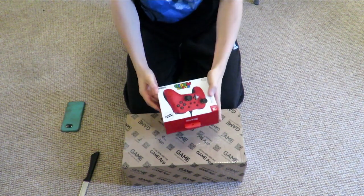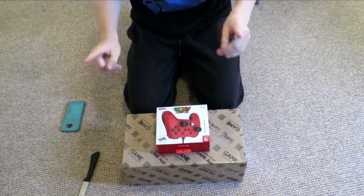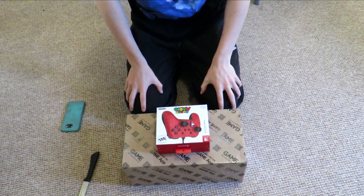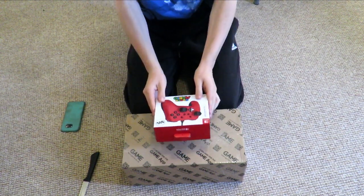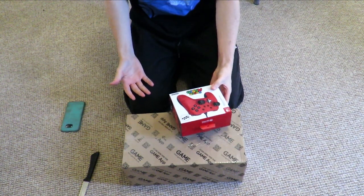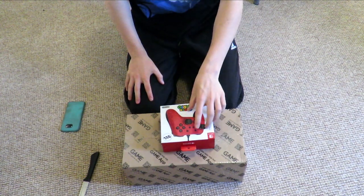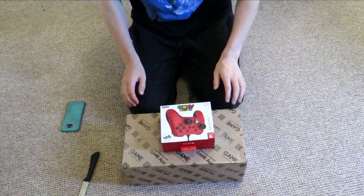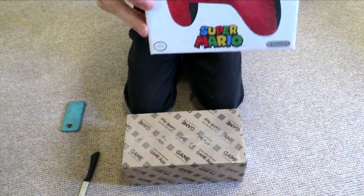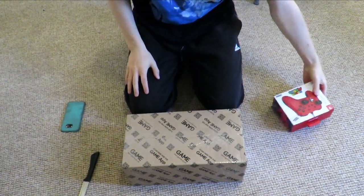I also got myself the Super Mario controller. This is a wired controller — I'm not a huge fan of the Switch controller itself, and I'm not paying like £70 for a Pro controller. So we picked this up. I think it's practically going to be the same. I don't think it has rumble or vibrations, which I'm not really too bothered about. And because it's wired, I'm sat next to the Switch anyway.